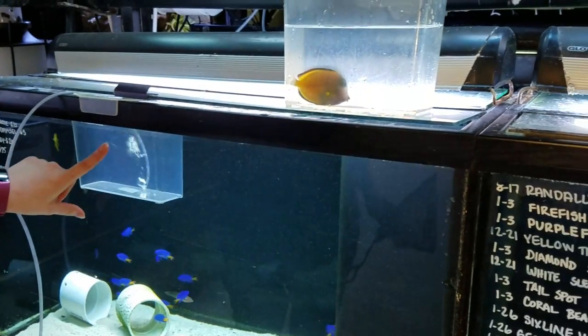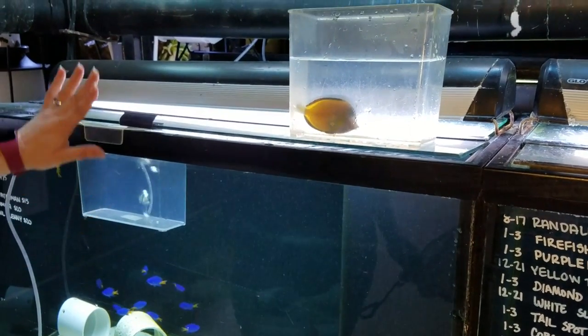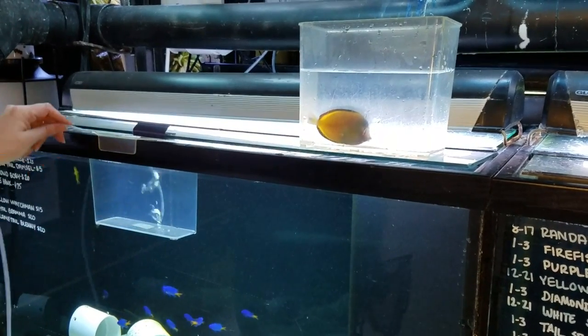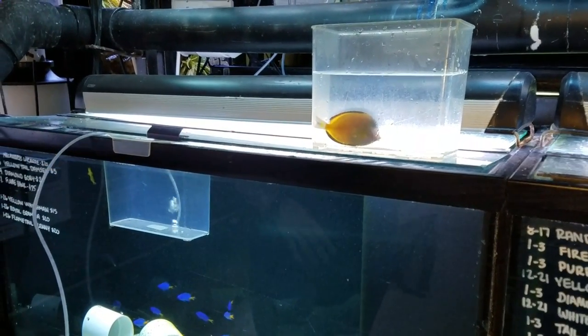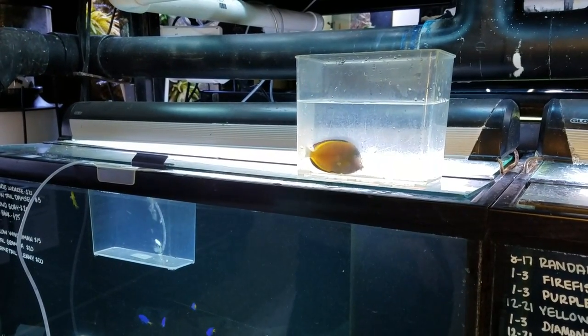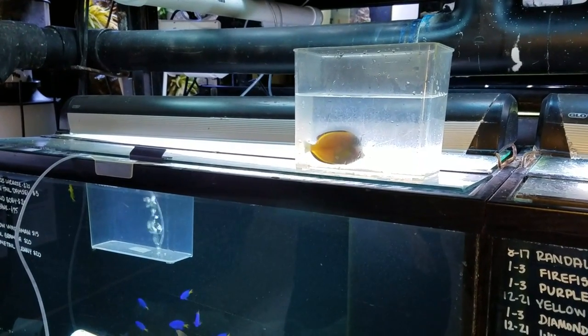We have our RODI water, and I've had it sitting inside this tank in the same system he's been in to keep it at temperature. I have my air bubbler in there aerating it, and we're going to set our timer for five minutes and time it exactly.